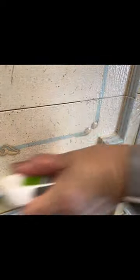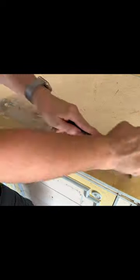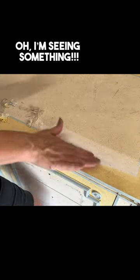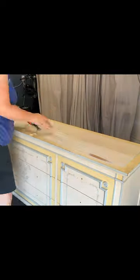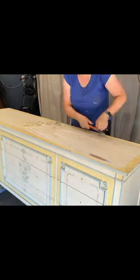So this is a painted finish — I wasn't sure what in the world was underneath it. So I pulled out my carbide scraper and, lo and behold, I'm seeing something. I got pretty excited and I just kept scraping.